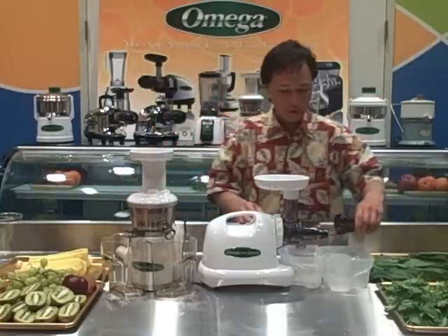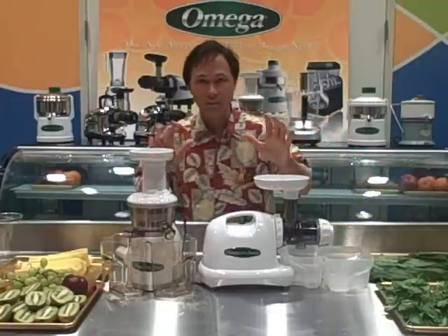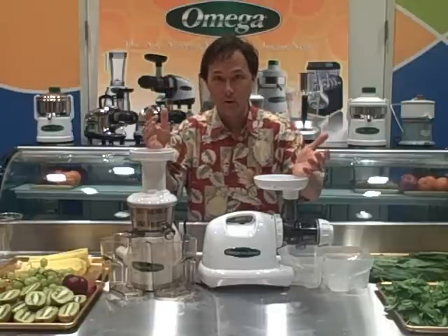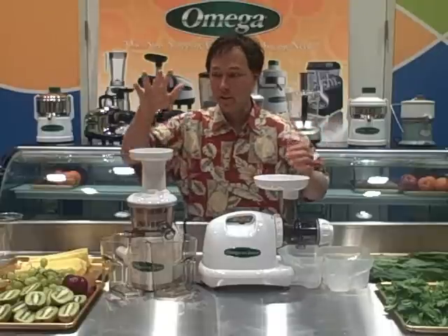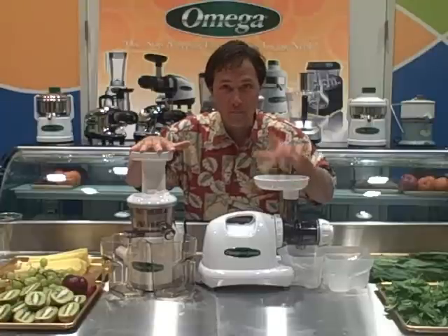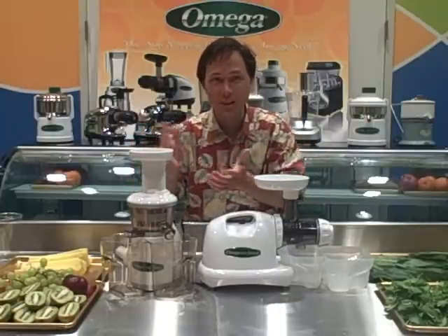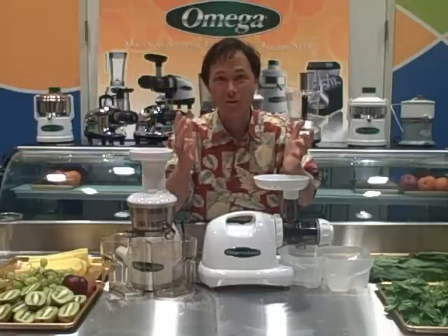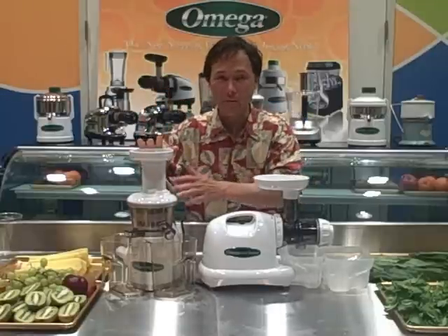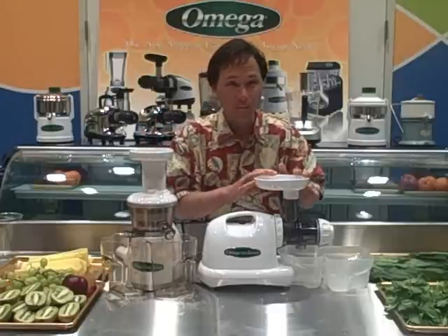Let's reassemble these juicers. Now getting into the differences on juicing: if you ask me what juicer juices wheatgrass better, I'll tell you the honest truth. The VRT will probably extract a ten percent higher yield than the 8004. But when juicing wheatgrass alone in the Omega VRT, it tends to make some squeaking sounds. All juicers make some squeaking noises with wheatgrass, but the Omega VRT seems to make a little bit more than the Omega 8004.